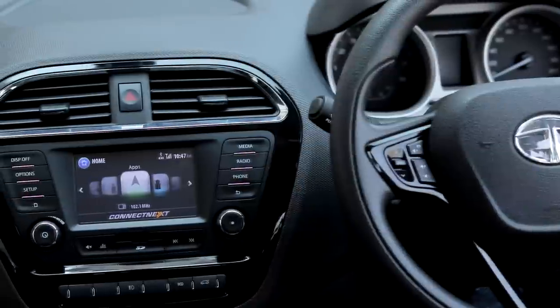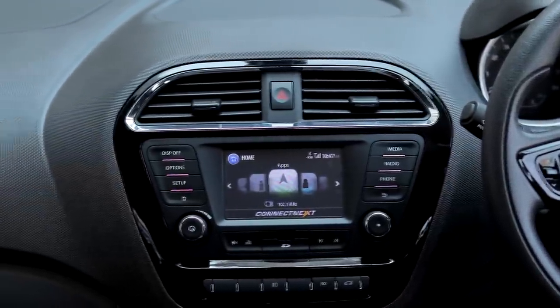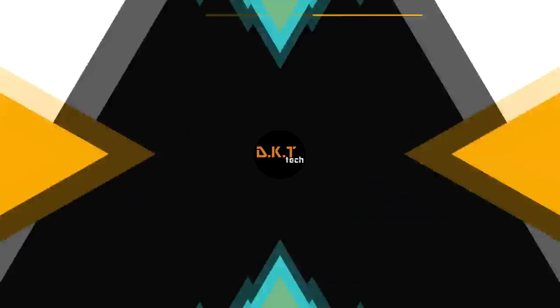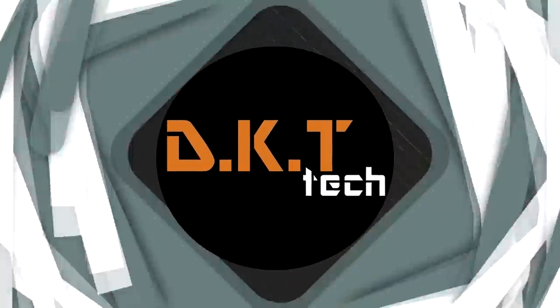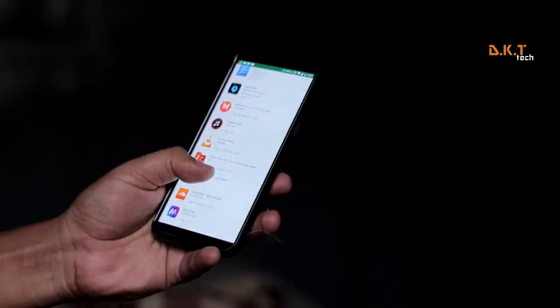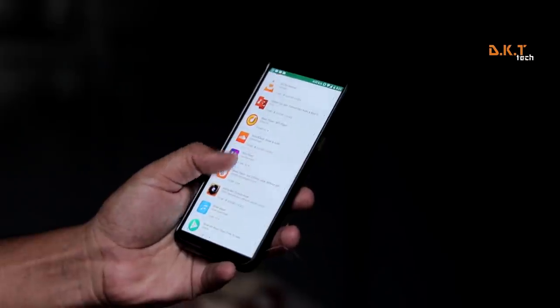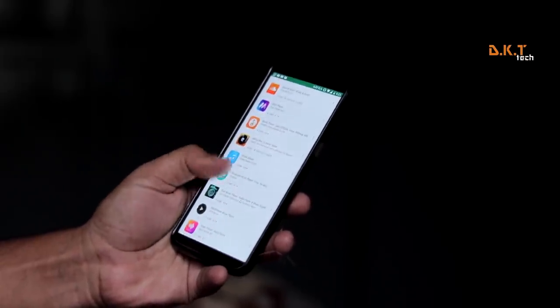No matter which device you are listening on, whether you play via Bluetooth, DAC, or AUX cable. I installed and used about 10 to 15 music players from the Google Play Store and found that very few of them stood up to my expectations.